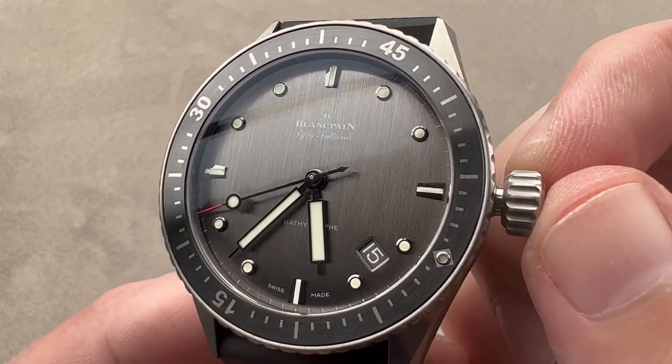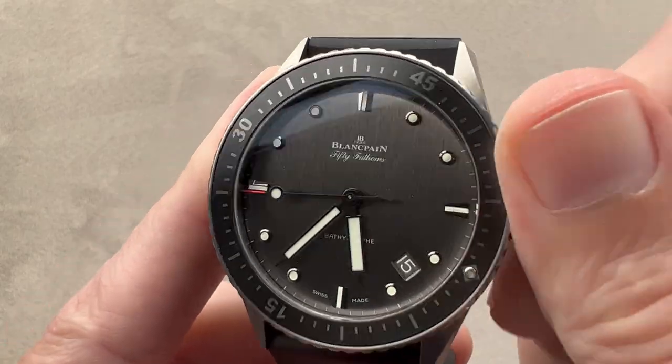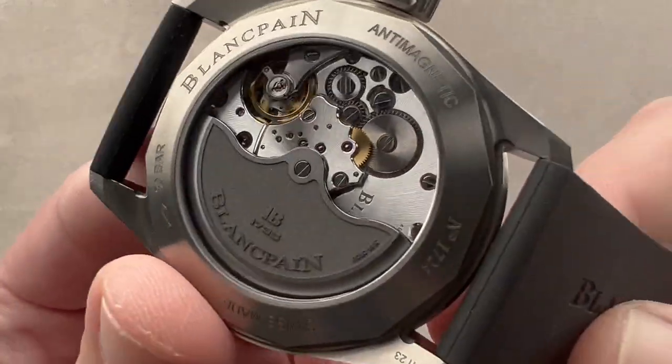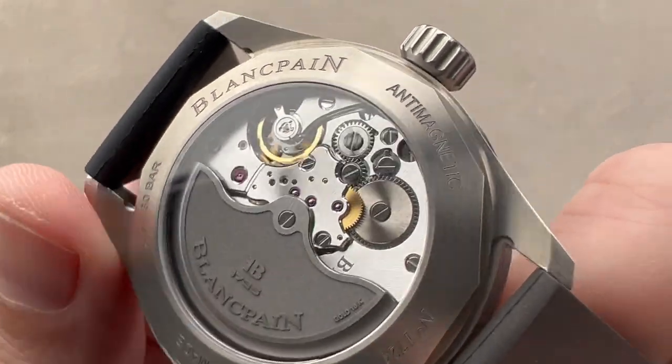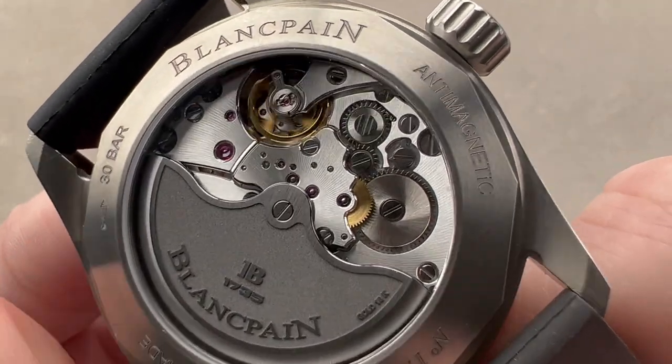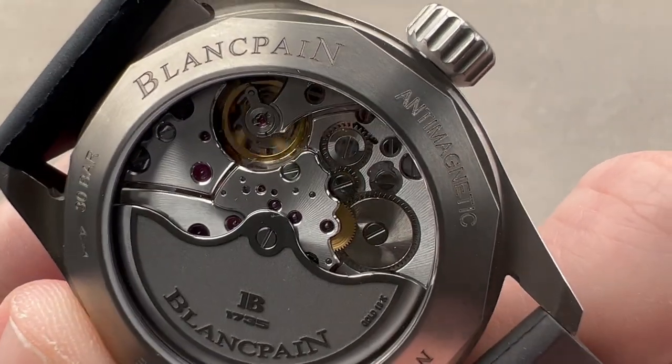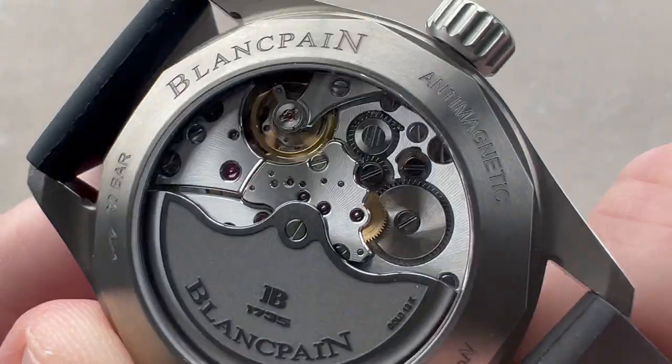It's also a lovely watch on every level — finished to a degree that would embarrass the Royal Oak Offshore Diver, which is made in the same locality within Switzerland. So here we have the triple mainspring barrel, five-day power reserve, Frédéric Piguet / Blancpain caliber 1315. And you can see that it is a gorgeous-looking movement.